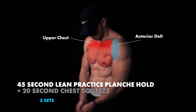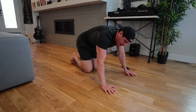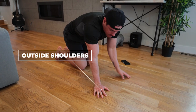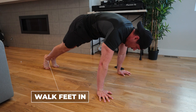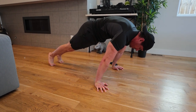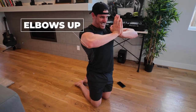This super set: we have a 45-second lean practice planche hold into a 20-second chest squeeze. For the lean practice planche hold, you can go on your knees if you're a beginner or on your feet if more advanced. Hands just outside of shoulder width, open up your fingertips and squeeze into the ground as much as you can — almost like you're grabbing the ground. Slowly walk forward, pushing away from the ground as you lean forward, squeezing your abs and glutes and holding that position. From there, go into a chest squeeze: hands right in front of your face, elbows come high, and squeeze as much as you can throughout the 20 seconds.